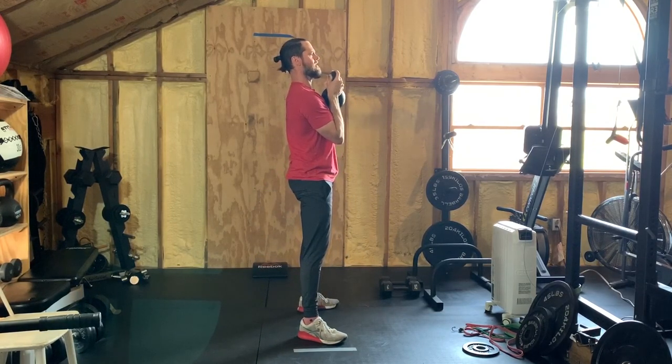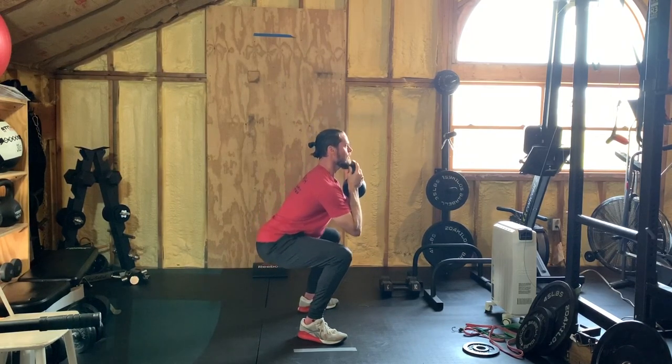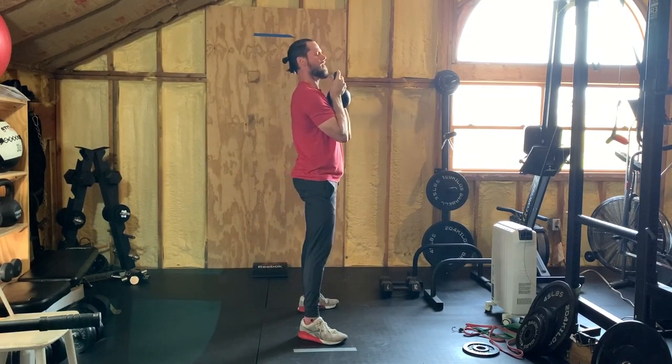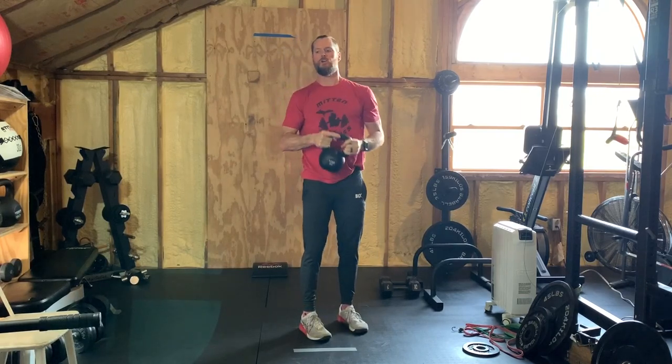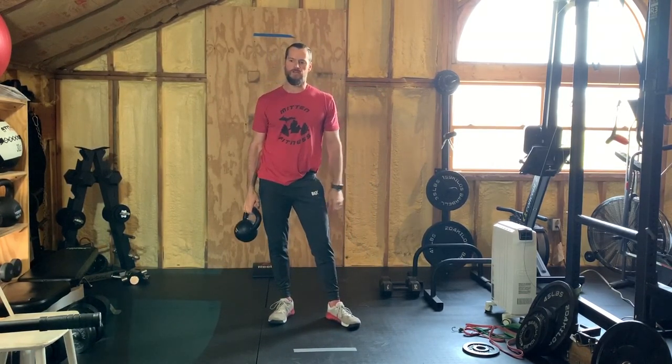For the one-and-a-quarter squat: that's down, up a quarter, back down, and up — that's one rep of a one-and-a-quarter goblet squat. You're doing 15 of those. Rest for 30 seconds.